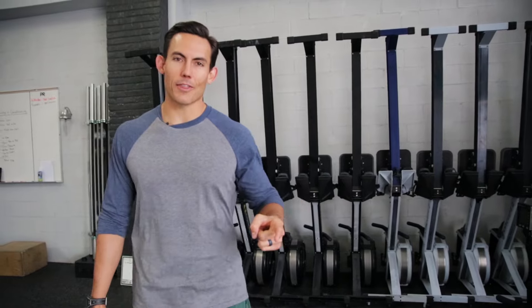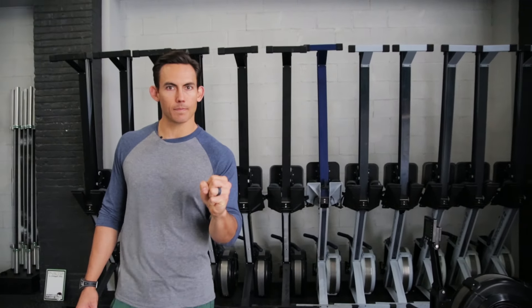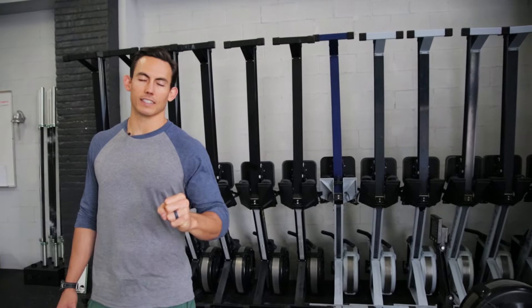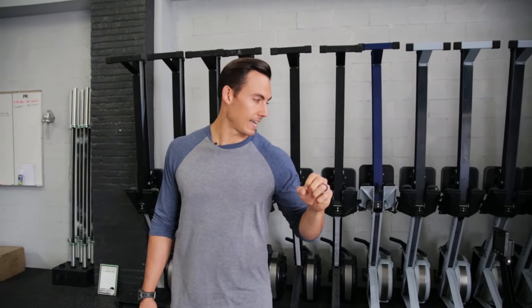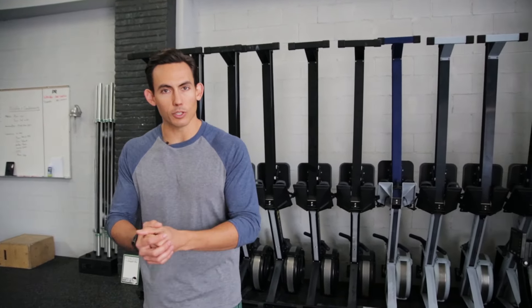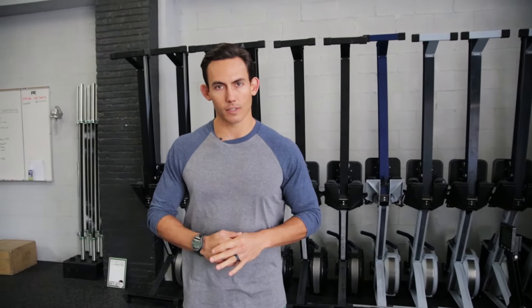Dark Horse crew, welcome to another video. We are talking about the four basic positions of the rowing stroke. This is the foundation of your movement — you have to master these four positions if you have any hope of finding efficiency and making this machine no longer your little black hole of energy. Our goal is to set you up with good foundational movements.